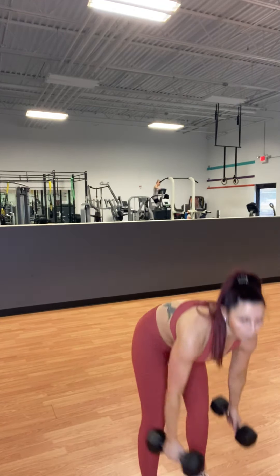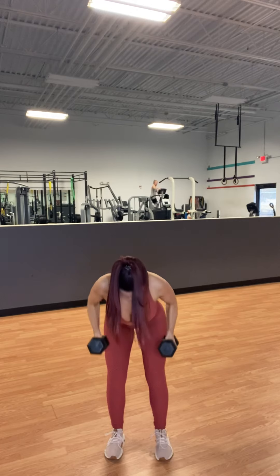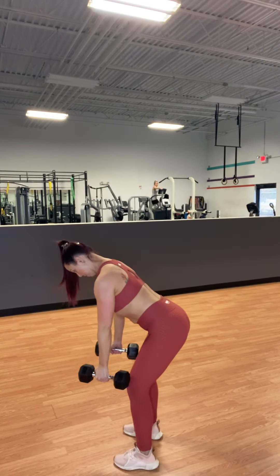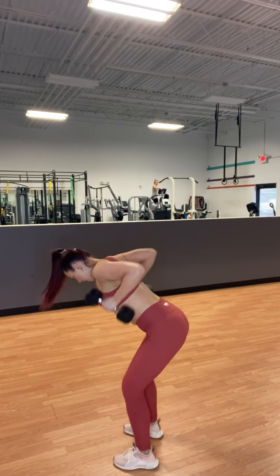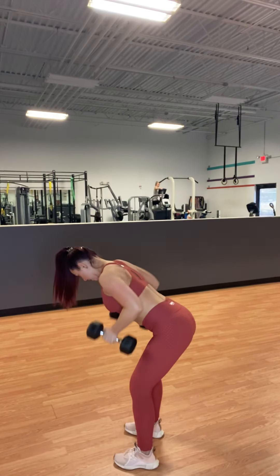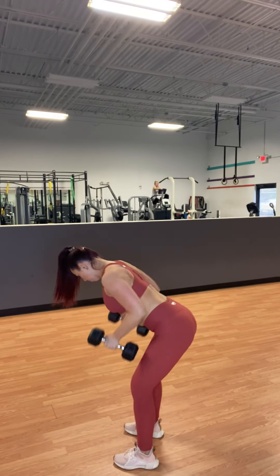Next you have bent-over rows. Squeeze your back between the shoulder blades on these. Belly in. Don't tuck your tail — stick your ass out. Belly in, and drive it back. Squeeze in between those shoulder blades when you pull back.